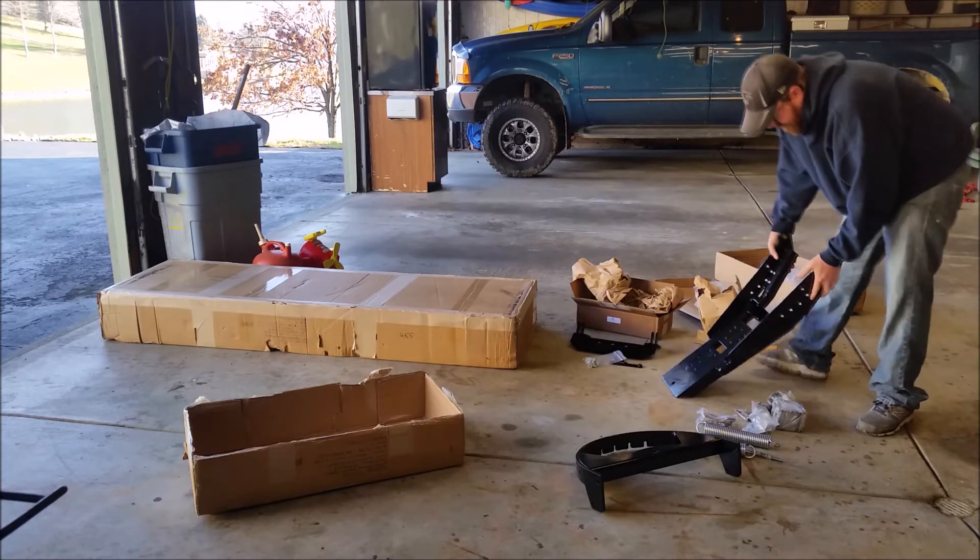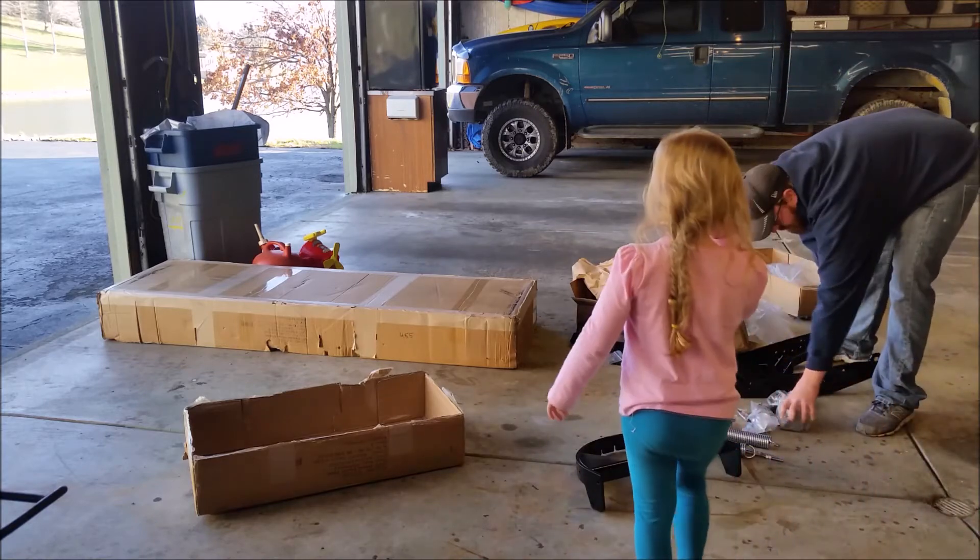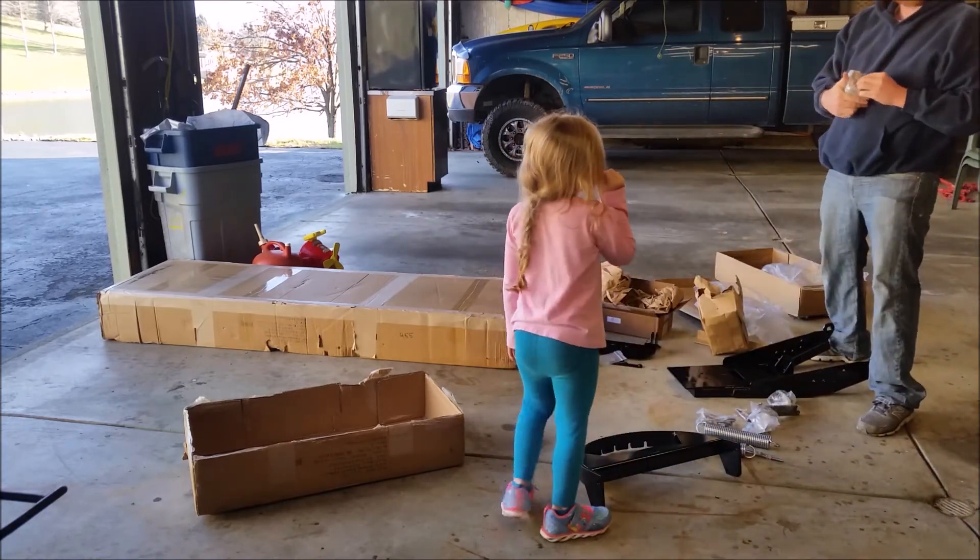We've got this piece, which is the push tube. There are a whole bunch of faces through this.